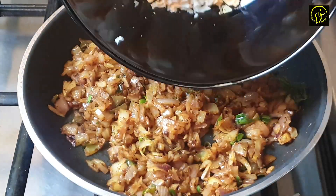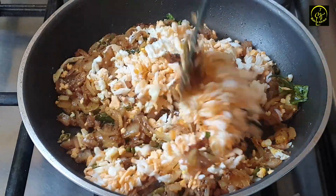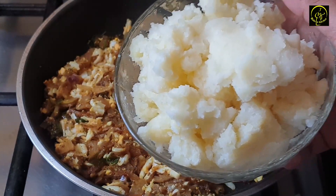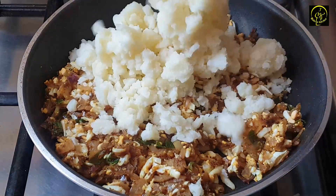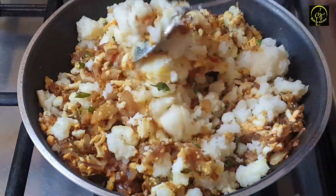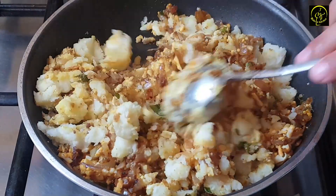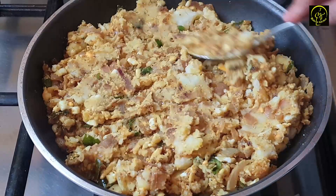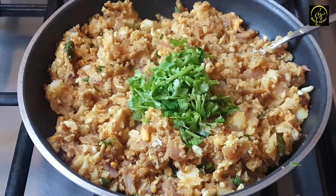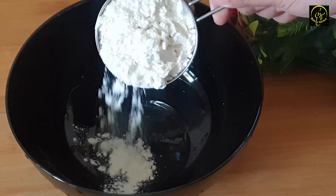Let's prepare with a great chopper. Let's mix the masala in a little bit.